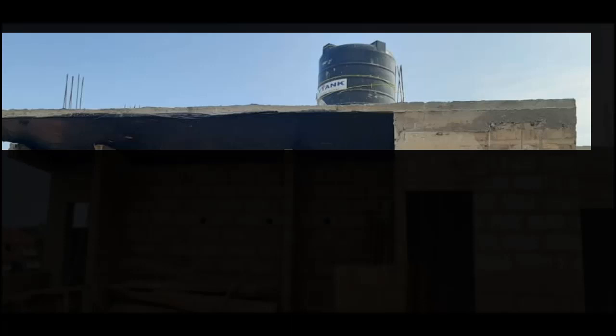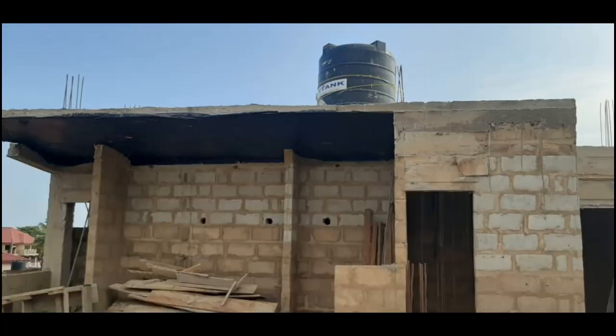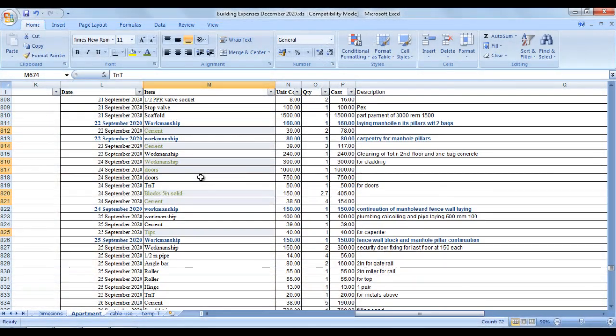You'll also notice I extended a concrete cover over the sitting area. The reason is I intend to put my solar panels there.